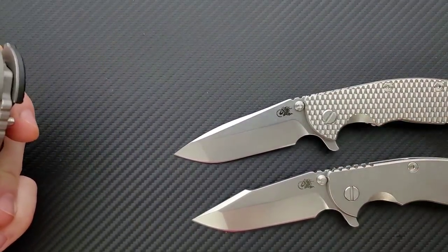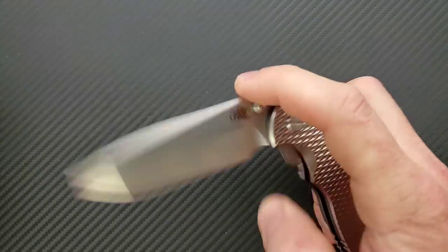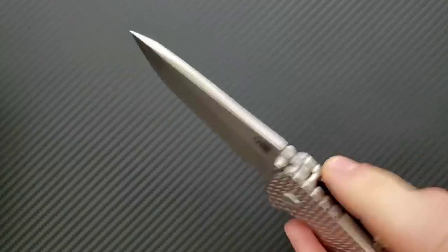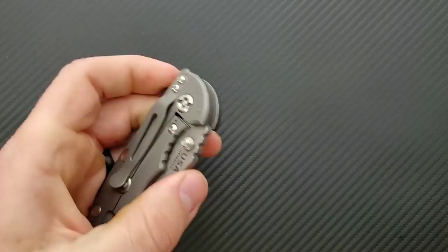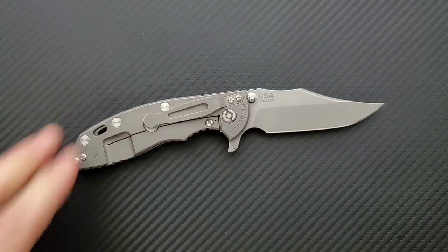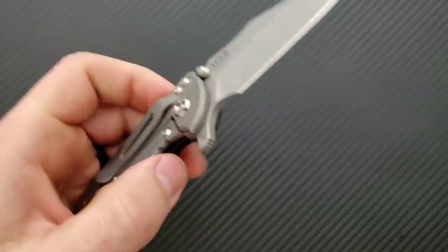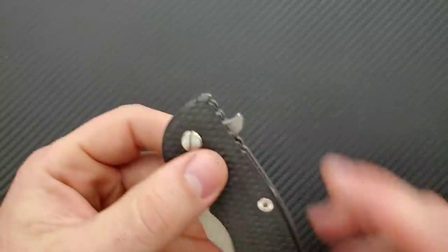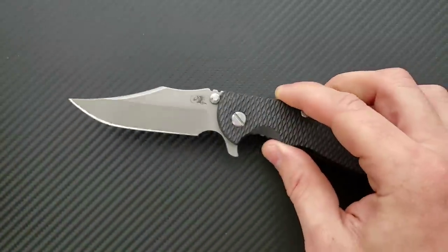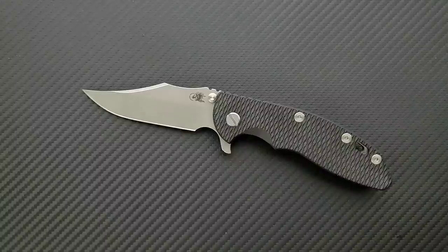Some people are wondering: with there not being as much weight out at the tip versus the Spanto — which is really thick at the tip — does the flipping action feel any different? No, not at all, actually. There's enough blade and enough material where, coupled with the fact that the detent is now just perfect on these guys, it's plenty heavy and you can get the flip every single time. It's just going to work. This is just another beautiful example of Hinderer's ability to create a functional and beautiful blade.